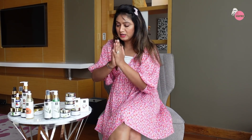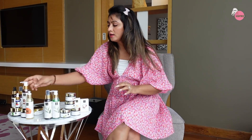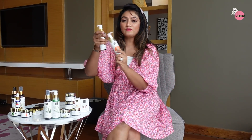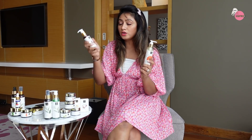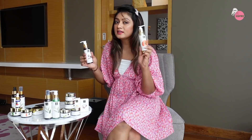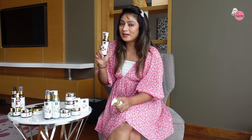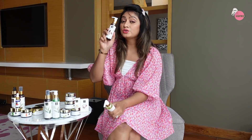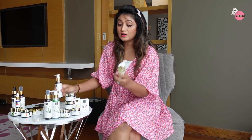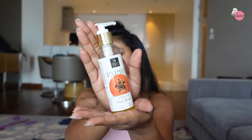First, I want to do cleansing. Face wash is also a part of cleansing, so I have two face washes here. This is the coffee face wash - this is the nourishing promise. And this is the papaya face wash, which is brightening. It only nourishes, cleanses really well, and has a good foam. So for dry skin, this is a good option. I loved it more than the coffee face wash.